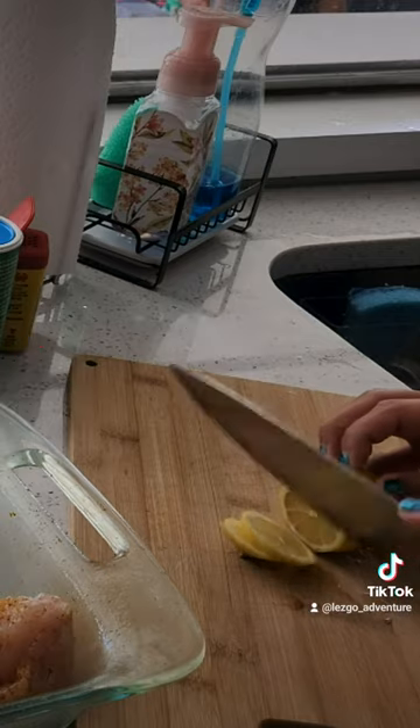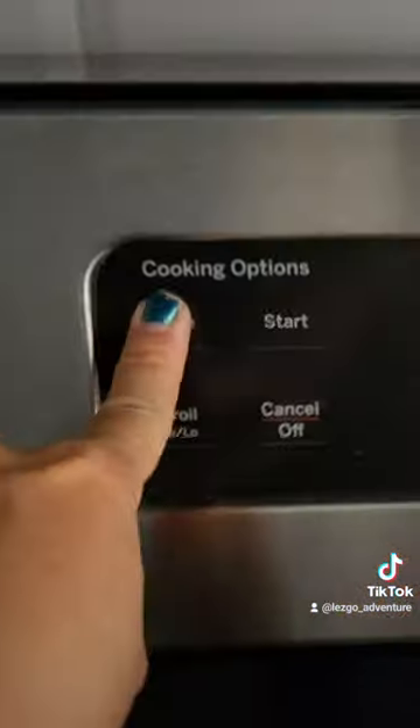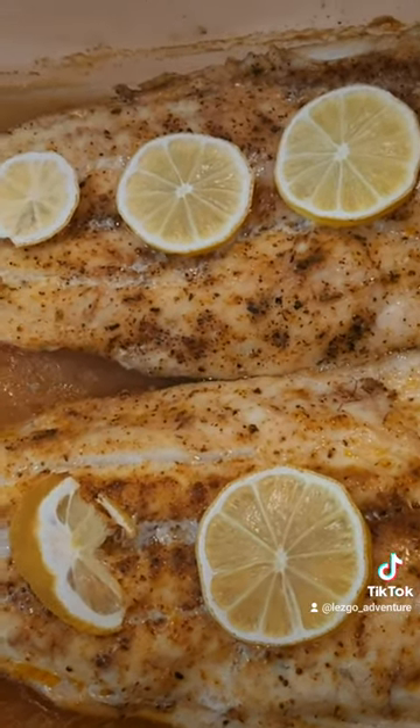This will be Tony. Now I'm gonna toss this in the oven for 20 minutes. I'm gonna move it to the oven. We'll be right back. Thank you.